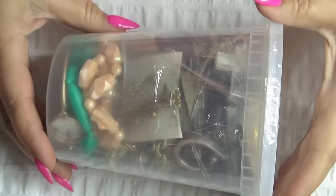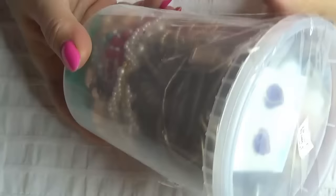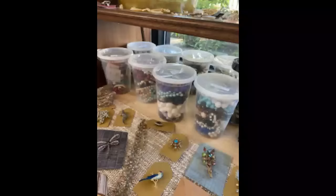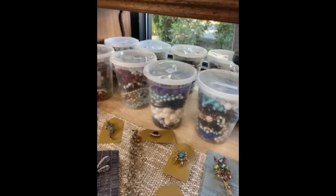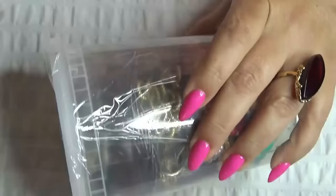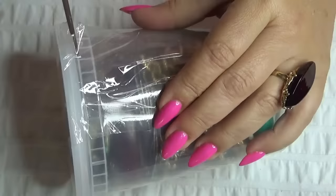Hi everyone, Lecia back. Welcome. Today I have a tub of jewelry. This one was from an antique mall — I went last week and they had six or seven of these. I'll insert a picture if I can. It was $18. So I thought, why not? Let's try something else, not just the Goodwill ones. And we'll see if we have any treasures in this.